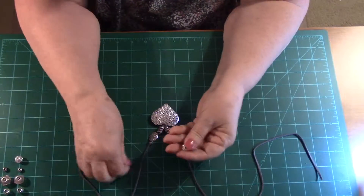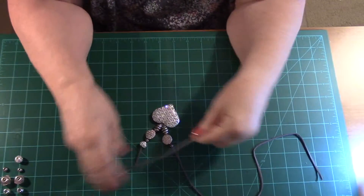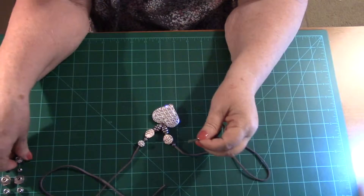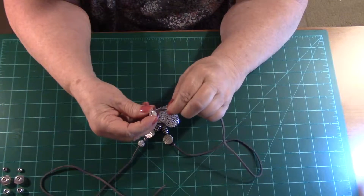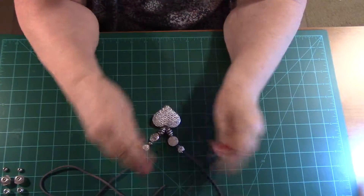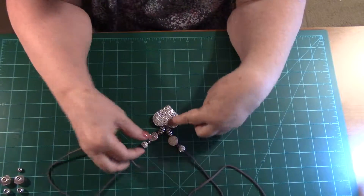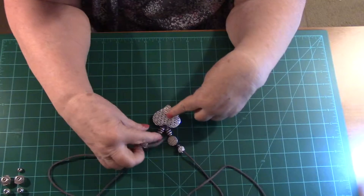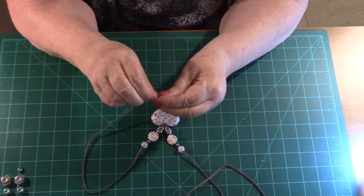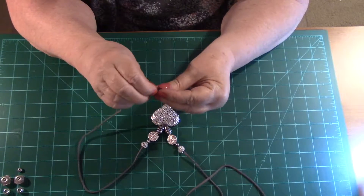That will take care of your problem. You can use Elmer's glue, or if you have a hot glue gun, that works fine too — just stick a little bit of hot glue on there and it will hold it nice and firm. I noticed when I was putting it on that they were sort of turning around on me, so just a little drop or two will do it.